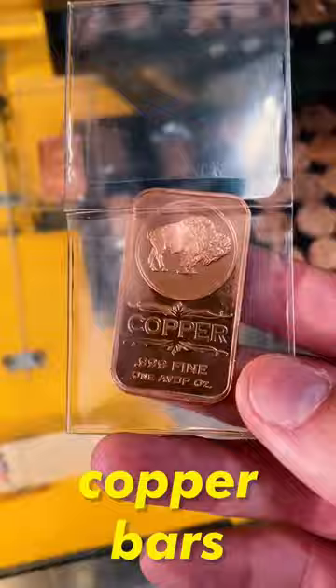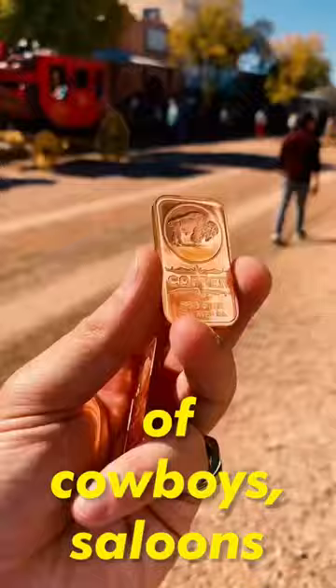Now, Tombstone, Arizona is a wild west town with all the clichés of cowboys, saloons, and even shootouts. However, all of that was really here.